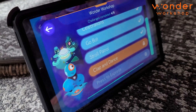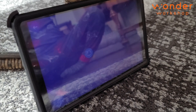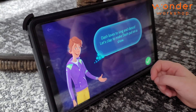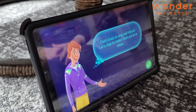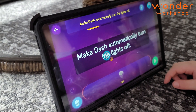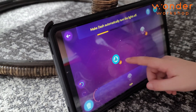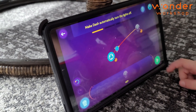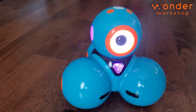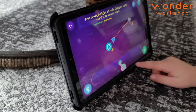I have four out of six completed. Clap and dance — so you would hit play and it's going to teach you how to clap and dance. Dash loves to sing and dance. Let's clap to make Dash put on a show. Make Dash automatically turn the lights off — see? It tells you to put the block there. Boom. Is he doing it? You finished — he liked it.